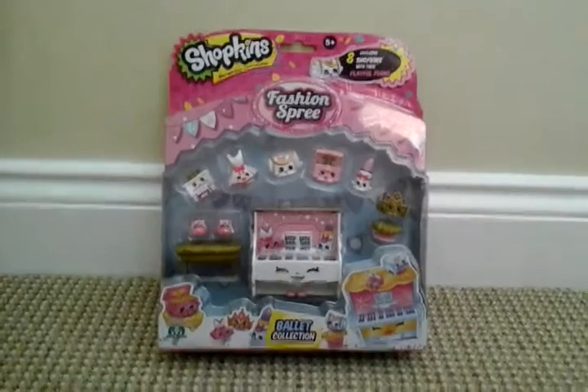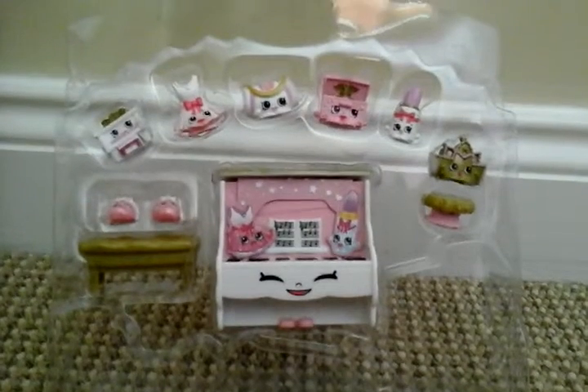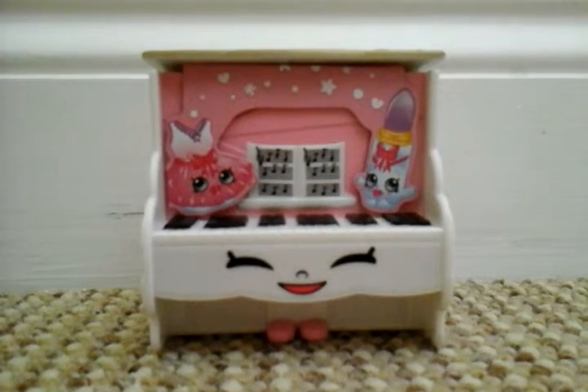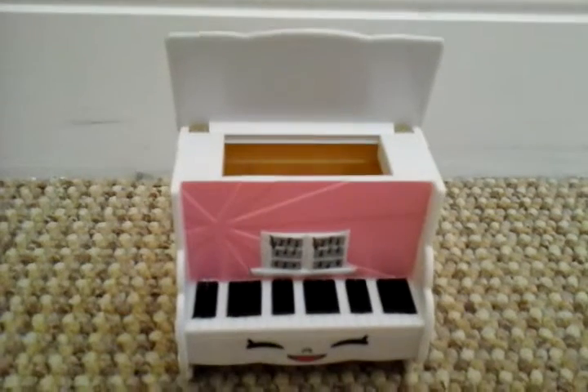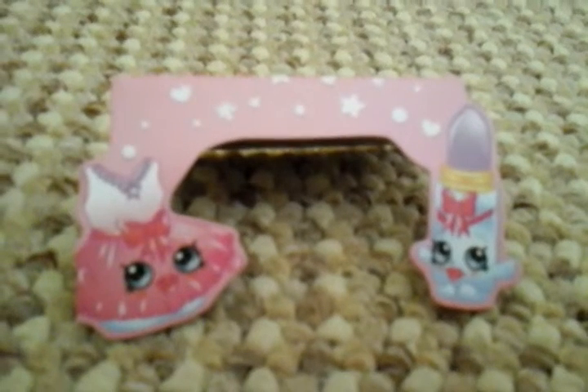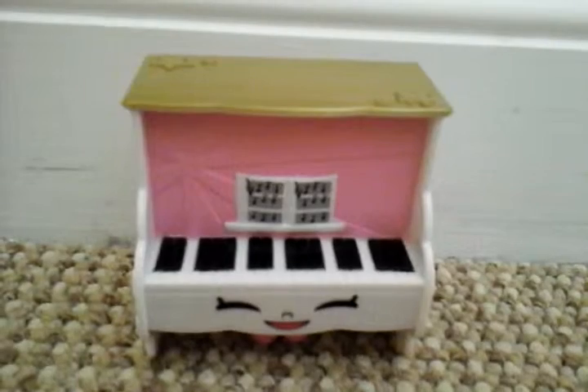So let's open it — I'm desperate to see it in person. So here it is. Here's the playful piano. The top does open. And quickly, this is the cardboard which is inside the playful piano. Quite a lot of detail.